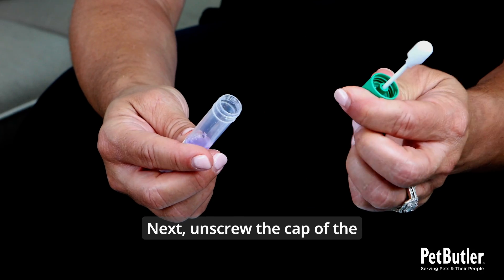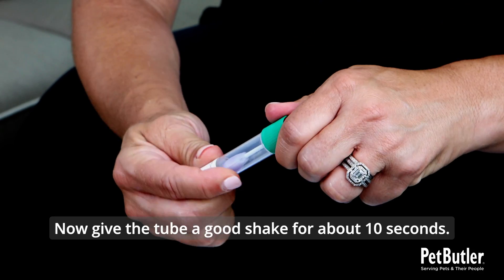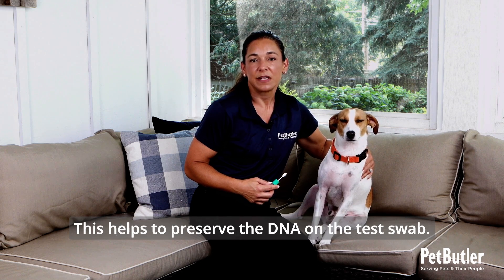Next, unscrew the cap of the tube and place the swab inside. Screw the cap tightly. Now give the tube a good shake for about 10 seconds. This helps to preserve the DNA on the test swab.